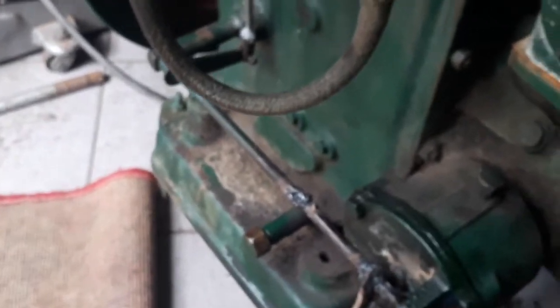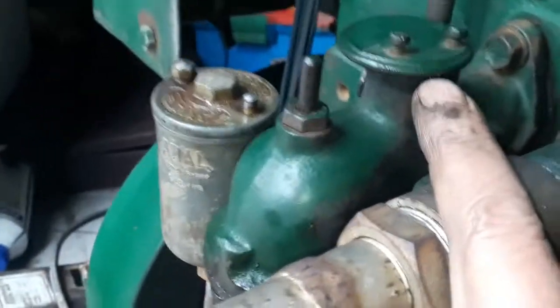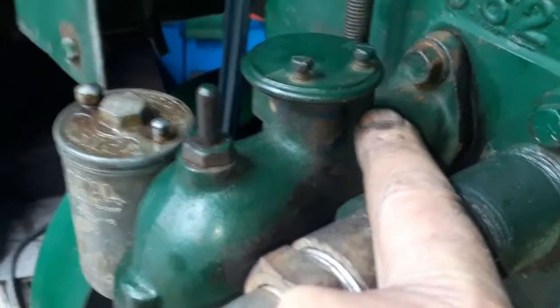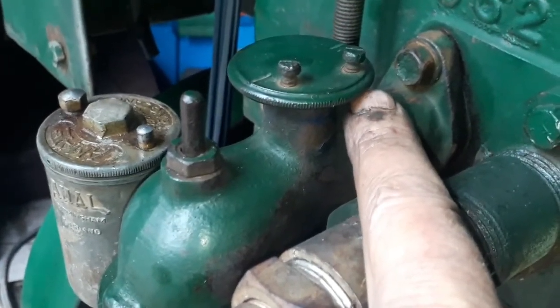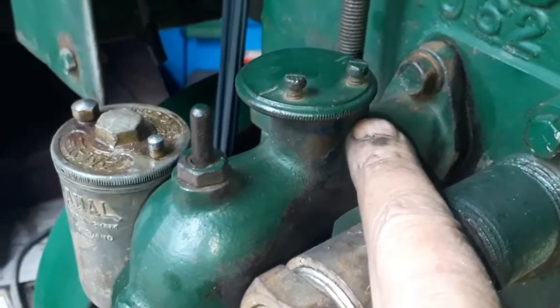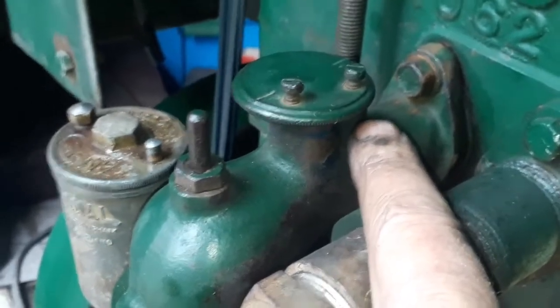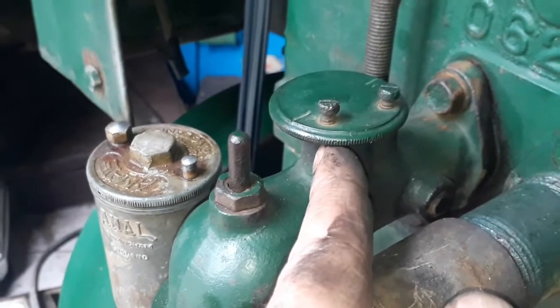Everything is set perfectly. Just need the fan belt. What I've also done is this thing — previously I put a spring in through a hole there to put friction on the jet, but that spring was jamming itself. So I put a ball bearing on top of the spring, and now there's a little bit of knurling here.